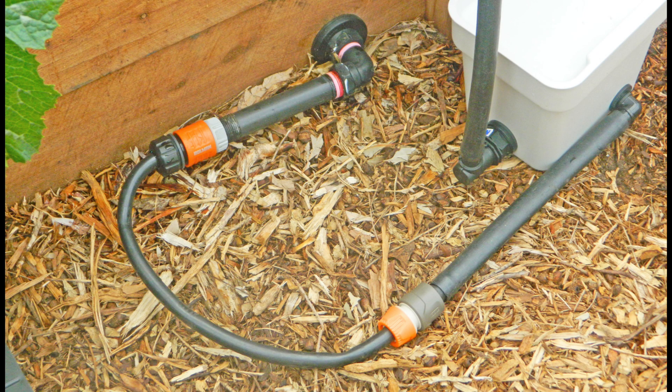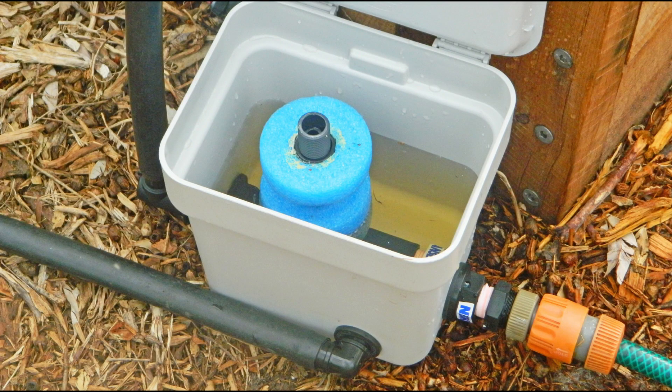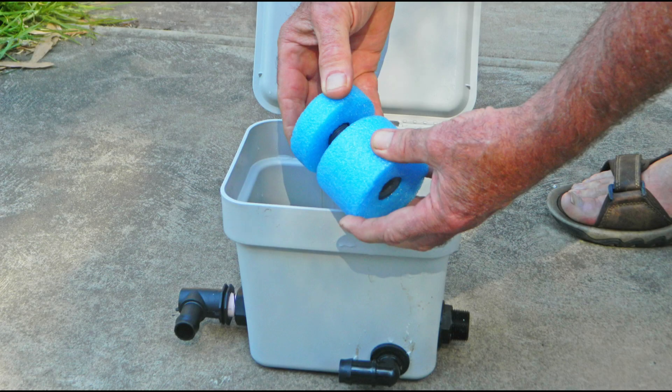Three, connect the drain pipe on the controller to the drain pipe on the wicking bed so that the water level in the controller is always the same as the water level in the wicking bed. You can adjust the gap between the low level and the high level by adjusting the gap between the lower float and the upper float.